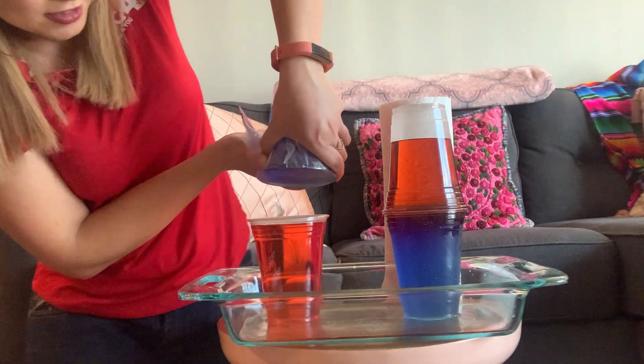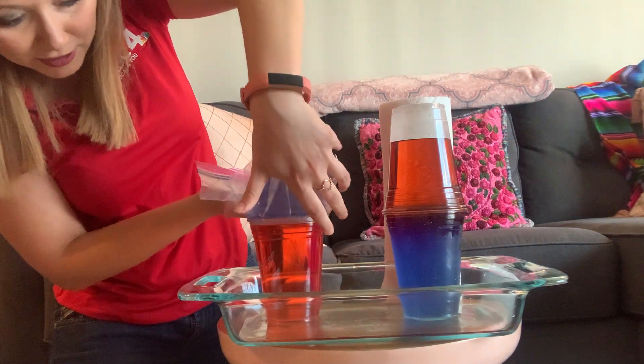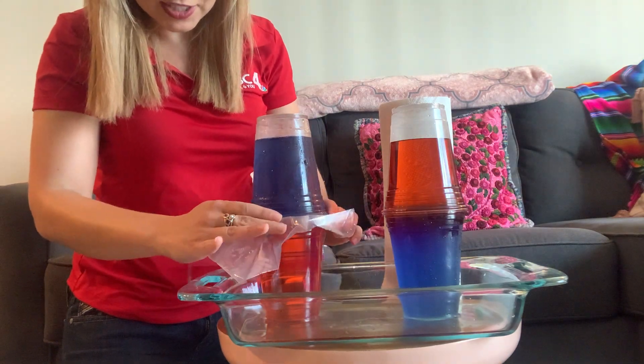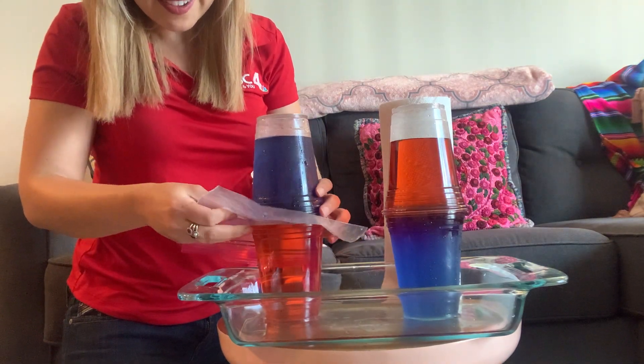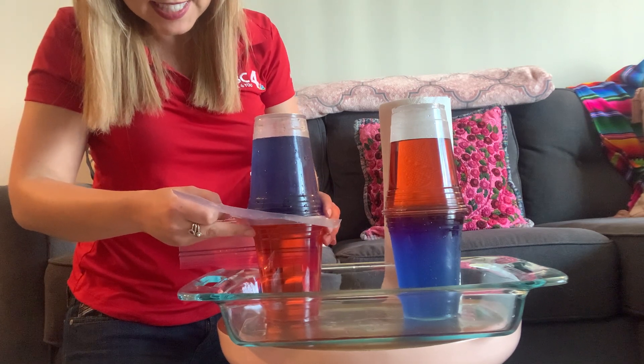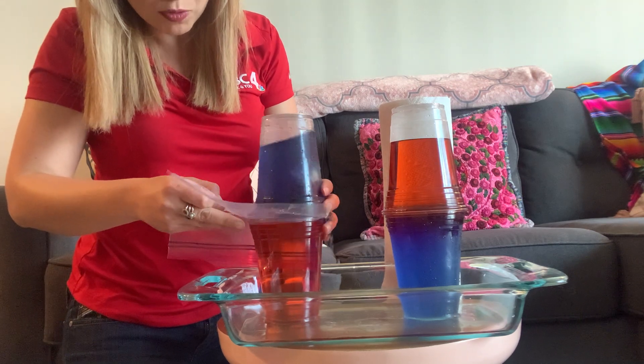Flip this guy over. Already looking good — it's not leaking out of the baggie just yet, but we have the container ready to go just in case. Our barrier is good. Just a little bit of drippage. Make sure that you have everything all nice and lined up, and watch and see if we can get the same effect as we did with the cold on top and the warm on bottom.